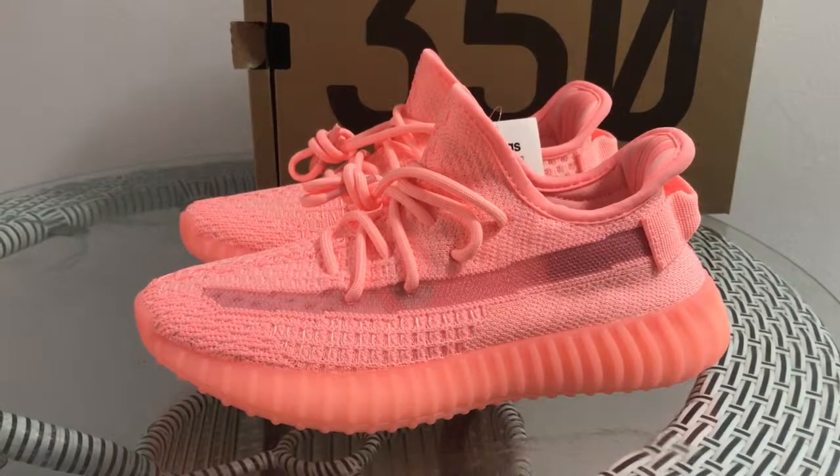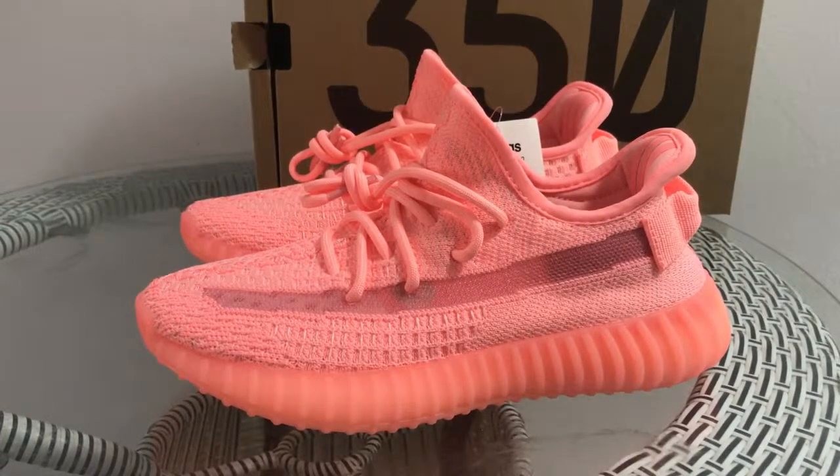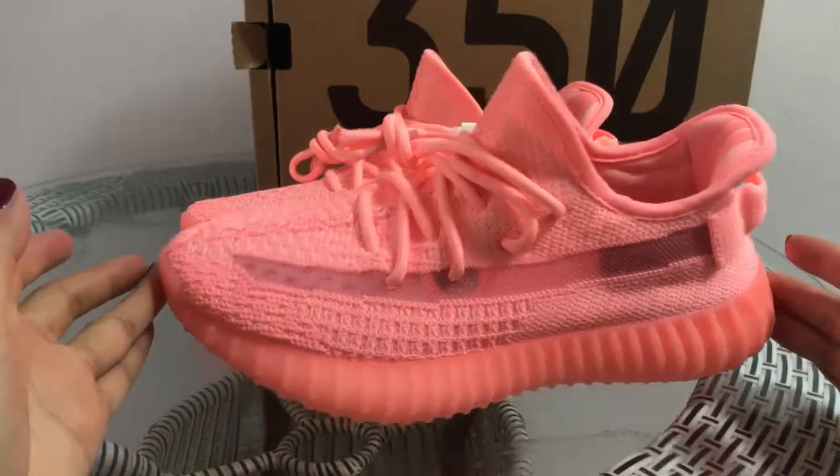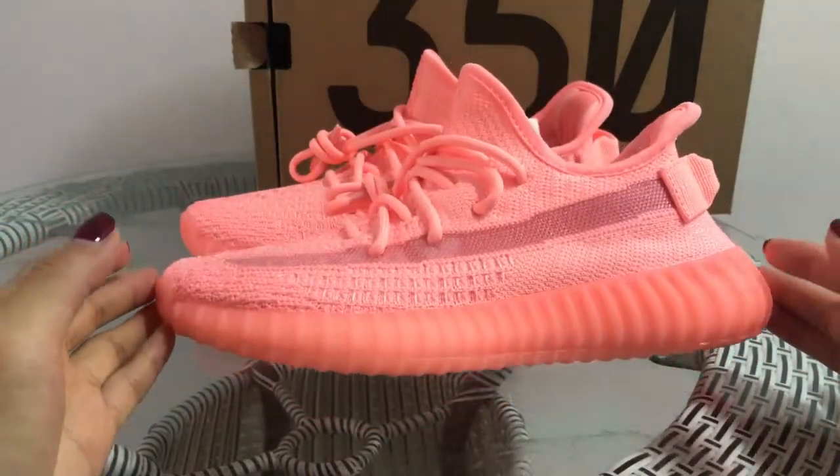Yo, what's going on YouTube? Back with the EZBoost 315 Retro — this will be the next release pair. Now we check the detail of this pair. We can see this pair's colorway is pink.